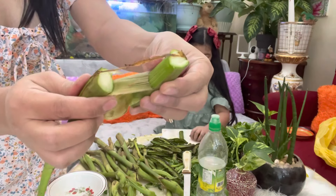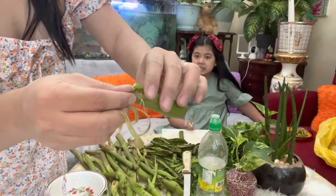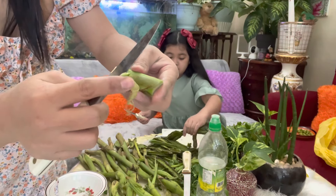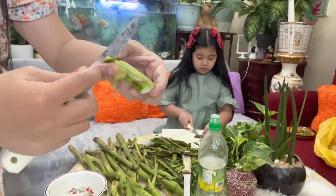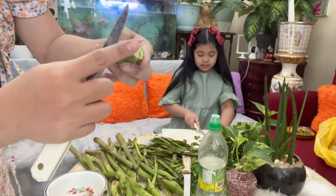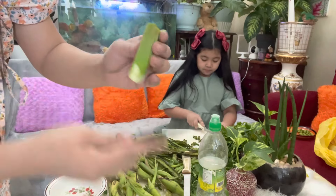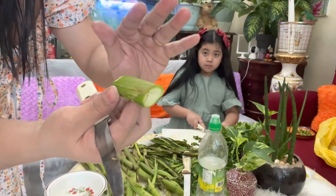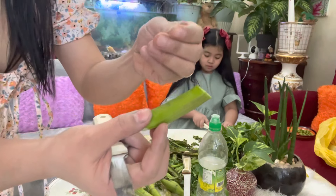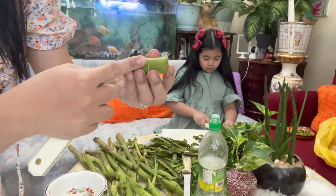We take off the skin — peel it like this. That's not a sharp knife, so it's a bit difficult to prepare the takwai because you need to peel it properly. If you don't peel it well, it will be itchy. It is itchy. So to avoid staining your hands, because this will stain — you need to dip your hands in vinegar so it won't stain. The takwai here in UAE is huge — it's already like gabi.